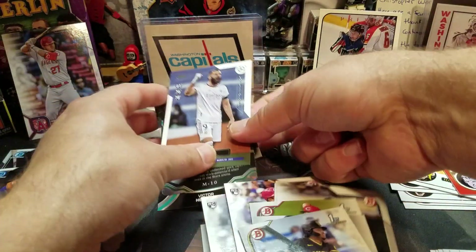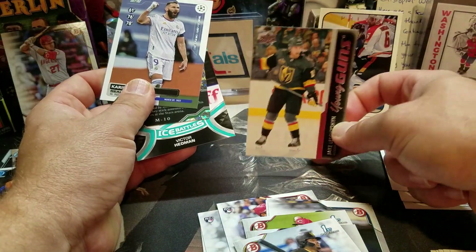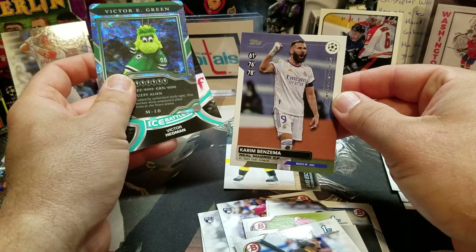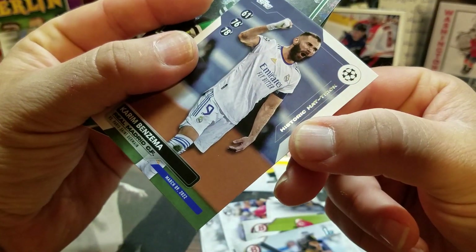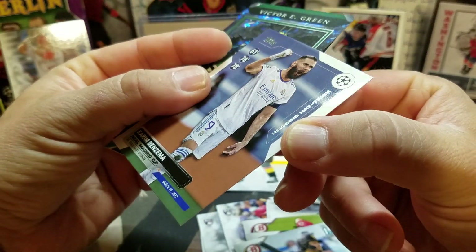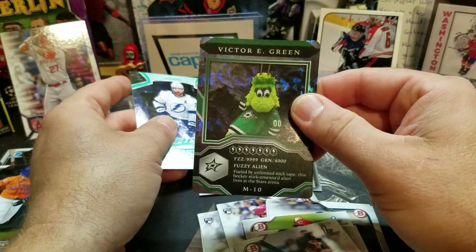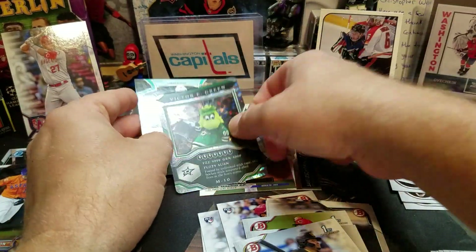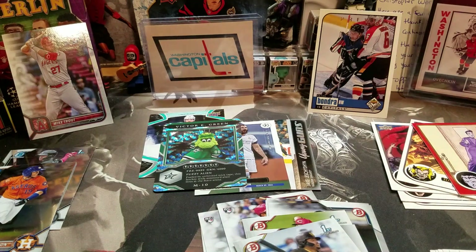There we go — I think the big ones for me are the hockey Young Gun, the Karim Benzema historic hat trick card, and the mascot card — I always like the mascot cards. I think this might actually be the parallel, not positive. So let me know what you think and catch you next time. Have a good one, bye!